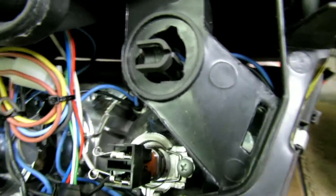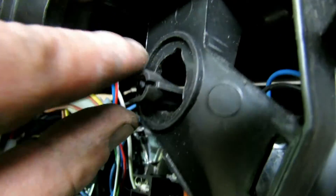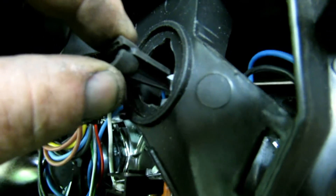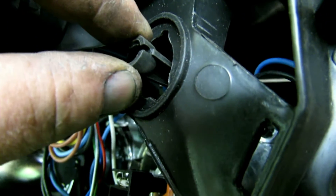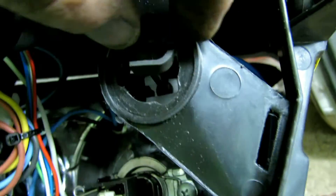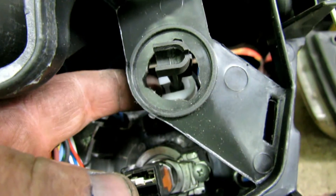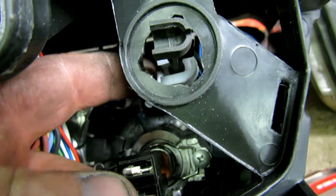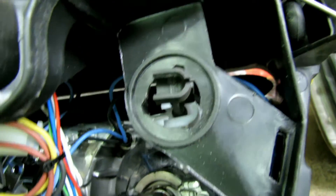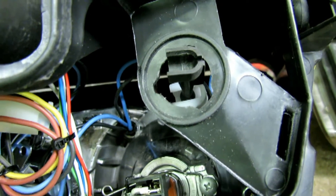This is what it looks like with the extension installed — it moves in and out; you can actually see the headlight moving. That's how the motors move the headlight. I'm going to add a zip tie down here around the white nylon just to secure it so there's no way that ball can slide out of that track. With a zip tie around it, it's not going to fall out.